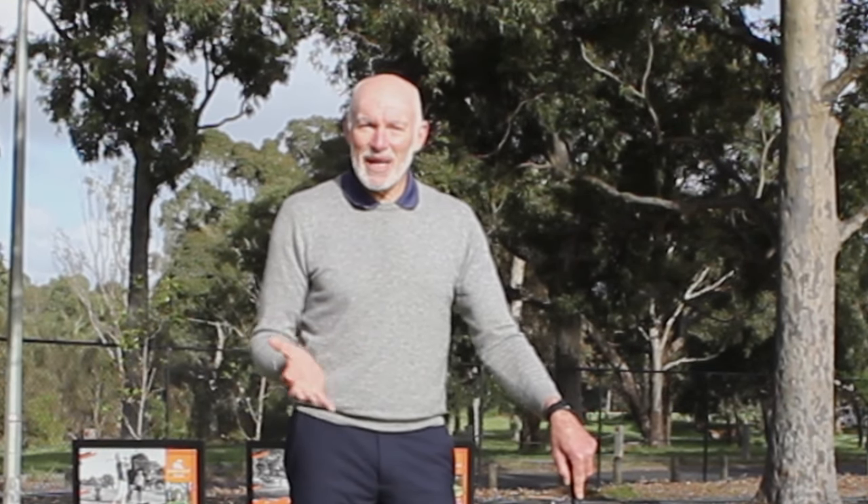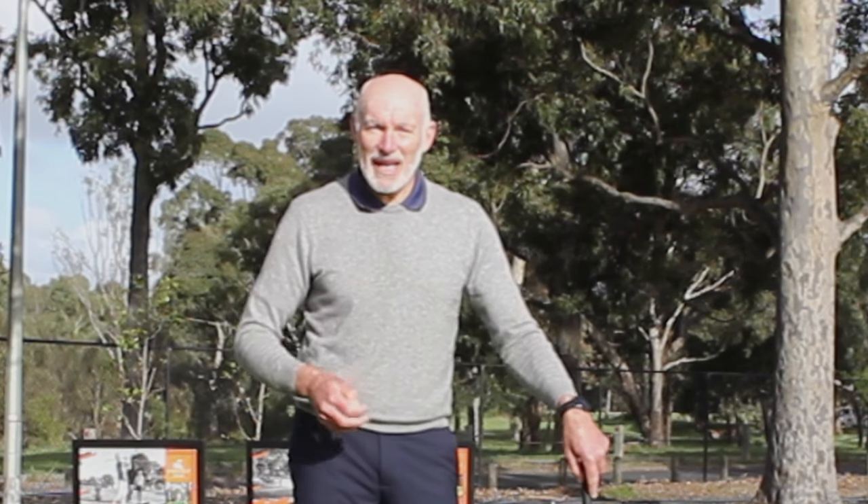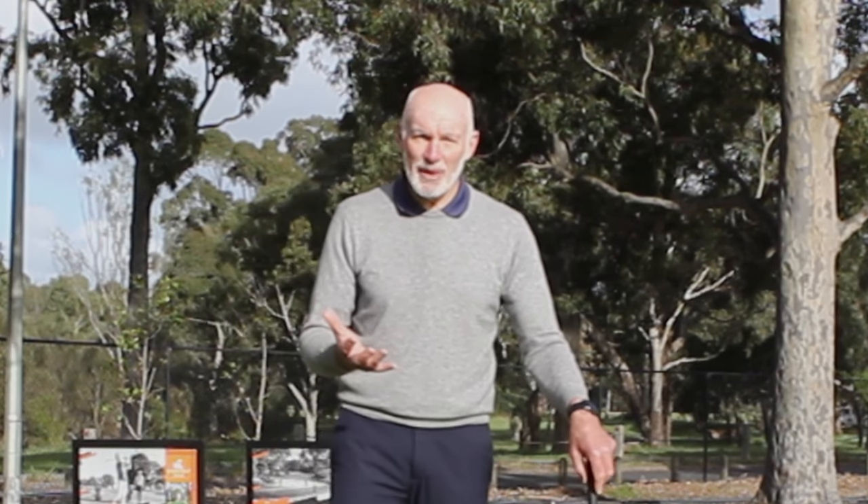Hi, I'm Peter Knight. I've created this channel, Peter Knight Golf, to help you play the best golf you can, and today we're looking at hip movement, hip speed, and how it all fits in with the golf swing sequence.